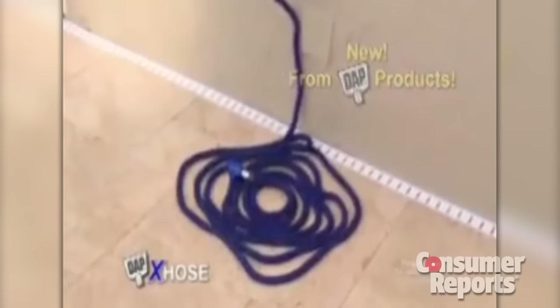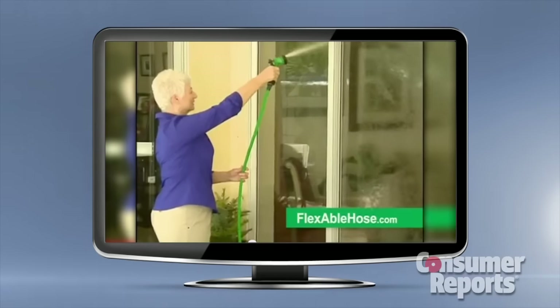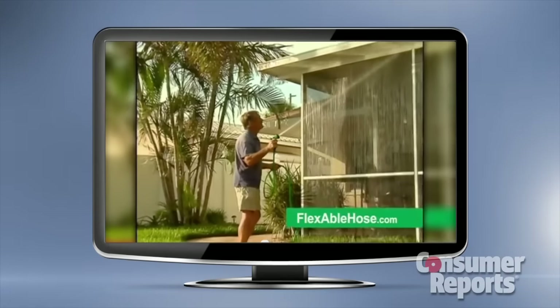The hoses claim to be lightweight, expand up to three times their size, and never kink — so washing your windows or spraying off your gutters has never been easier.